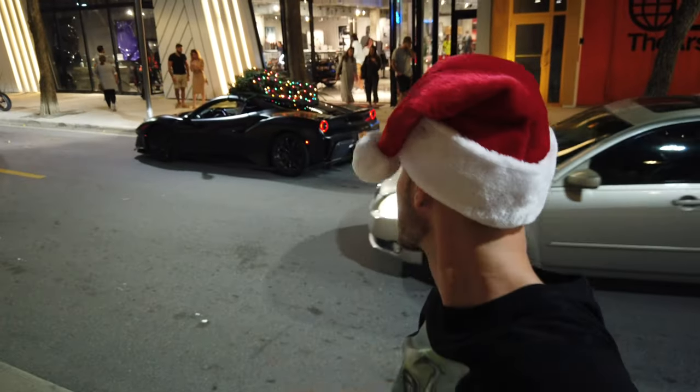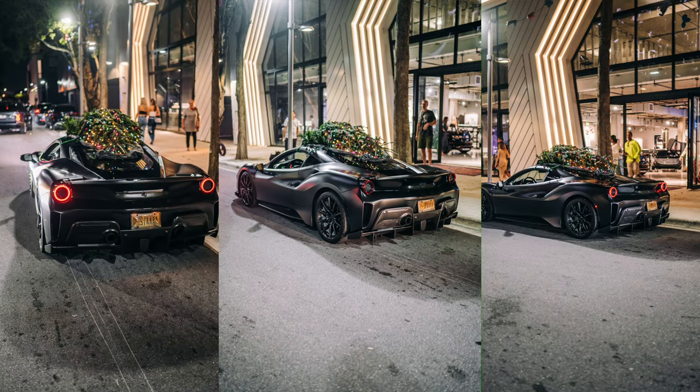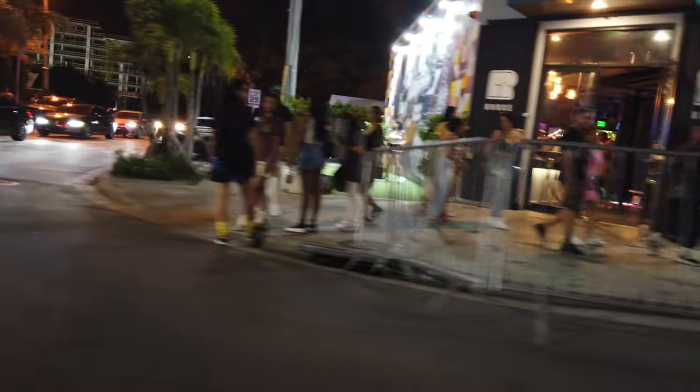I'm currently in a Christmas hat, we're in the middle of the Design District, the Pista has a Christmas tree on top and it's getting a lot of attention. Some people liked our candy canes, some people did not. The tree is still lit, we're in Woodwood currently. You want candy canes? There you go. Here you go — Merry Christmas! Merry Christmas! Yo ladies, Merry Christmas!